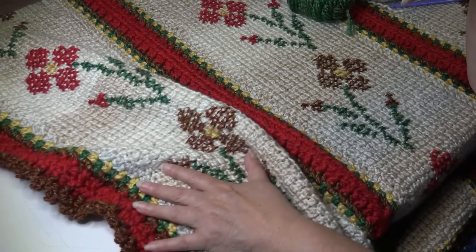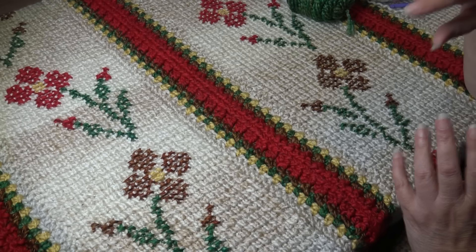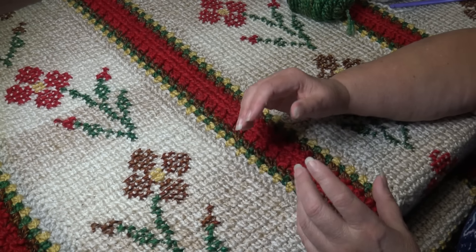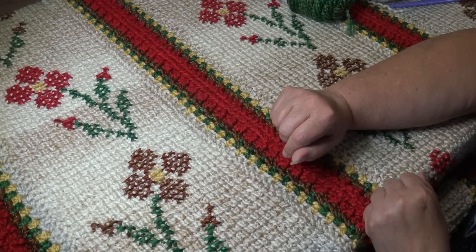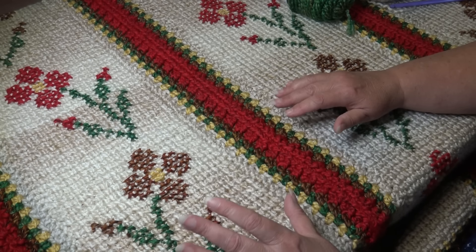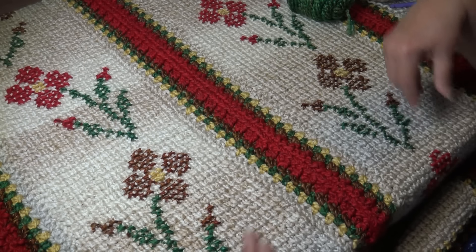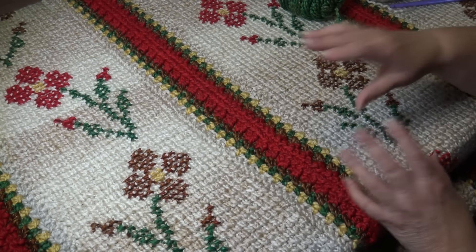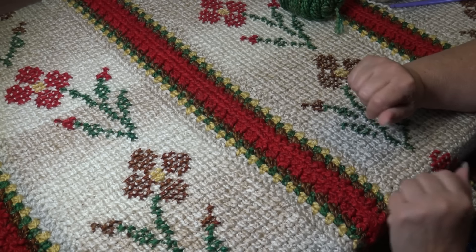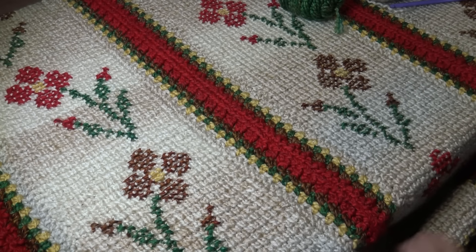Then you put a border on each panel, join them together to form the blanket, and put an outside border on the blanket. What's so fascinating is once you learn the basic tunisian stitch, the design possibilities are endless. You can use any cross stitch chart on anything that has the basic tunisian stitch — make it in panels, or one large afghan. Again, this video is sponsored by Lion Brand Yarns.